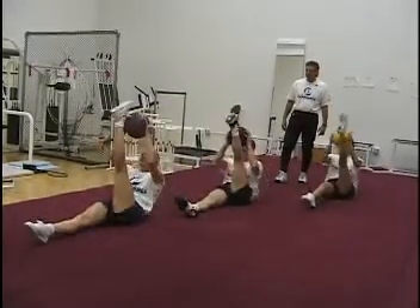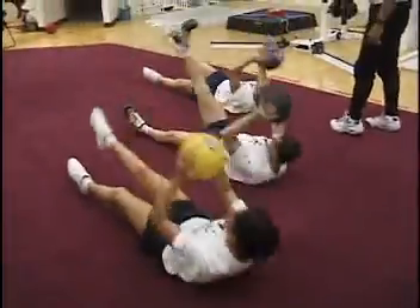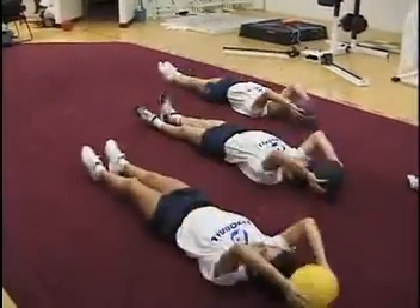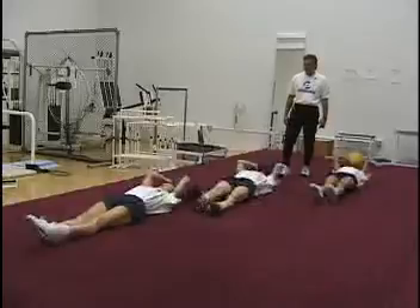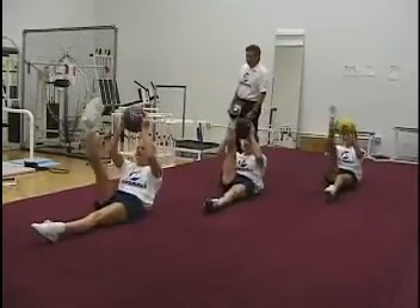Now let's alternate that right and left. A lot of hip flexors, maximum hamstring flexibility required — great exercise for developing and increasing your heart rate.